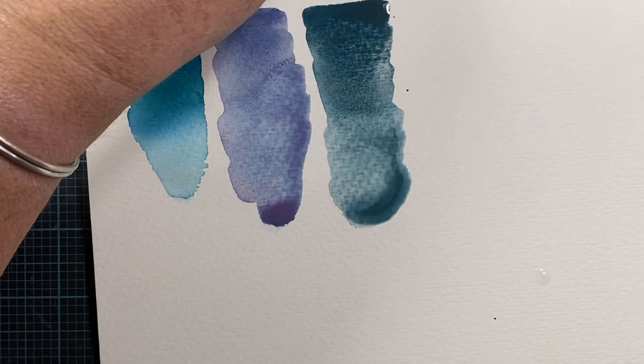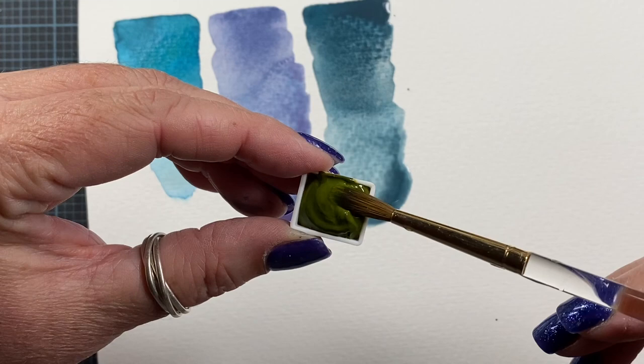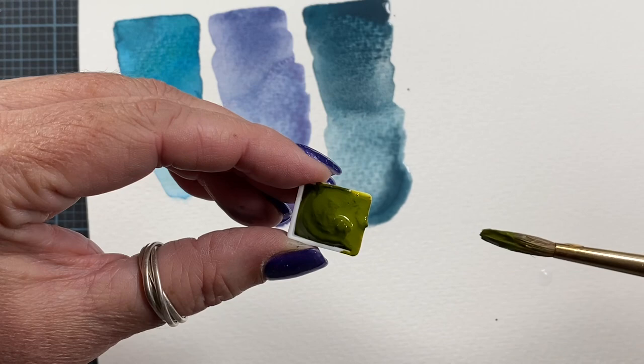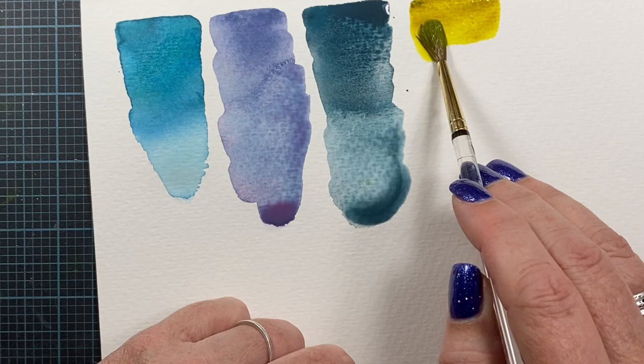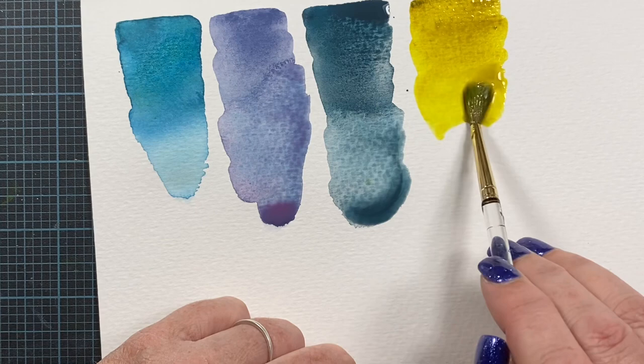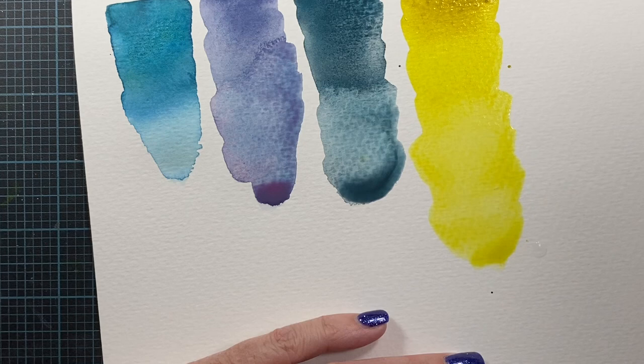This is the Marry Me Blue — PY129. I'm excited for this color. Green golds actually can change from a cool color to a warm color. That's amazing. Holy cow — gorgeous.